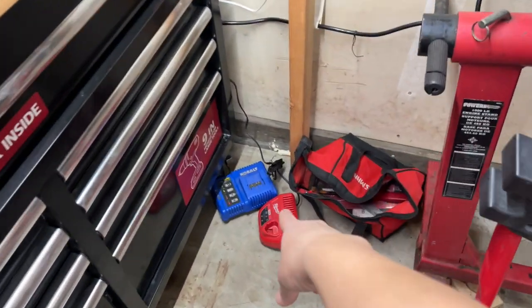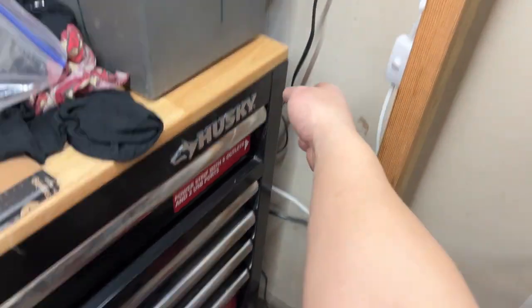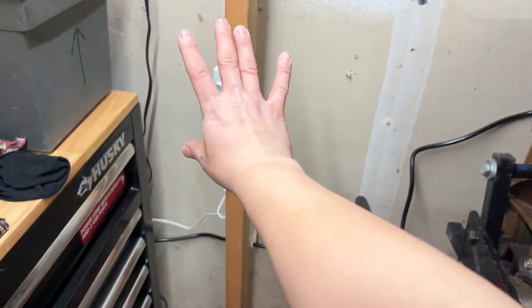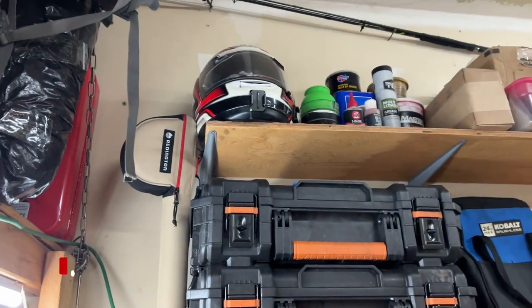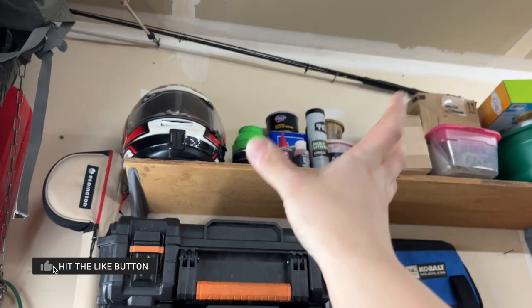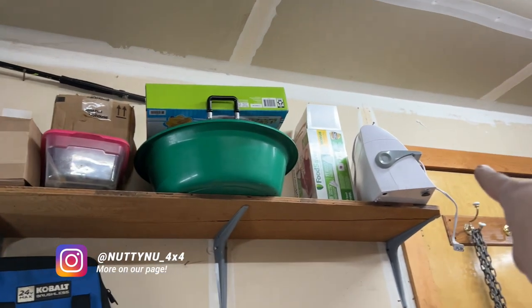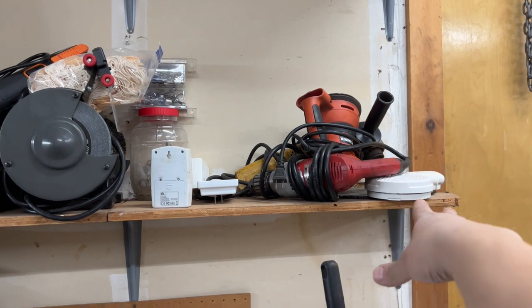I don't have any fancy tools — my stuff is pretty much basic, only things I use. Eventually I'm going to build my charging station down here. This toolbox has an outlet on the side, so that's where I'm getting power for all these lights. Up here I've got my fly rod and helmet just for decor. This section here is all my grease — I put it here because I only use it when I need grease.